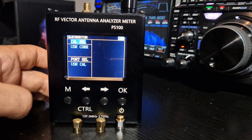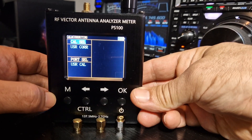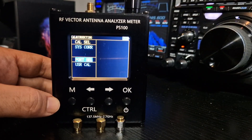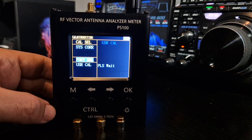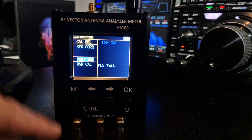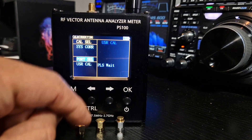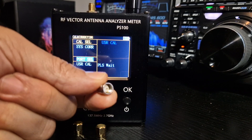Did you hear that? Press and hold the left arrow, and then press the M button two times. Then click the arrow until you highlight port select and click OK. It will start to go into calibration mode and start asking for the three items: open, short, and load.